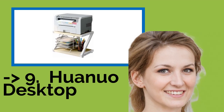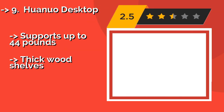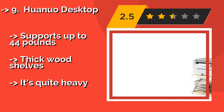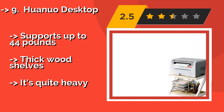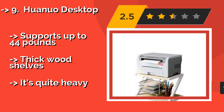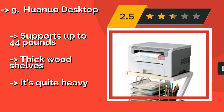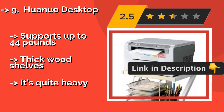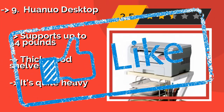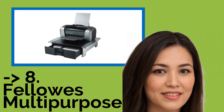Number nine is the Who in a Row Desktop. The dual-tiered Z-shaped design of the Who in a Row Desktop, about $36, means it can be utilized as an equipment stand, a bookshelf, a storage solution for office supplies, or a makeshift filing cabinet. It is backed by a generous five-year warranty and supports up to 44 pounds. It has thick wood shelves, but it's quite heavy.